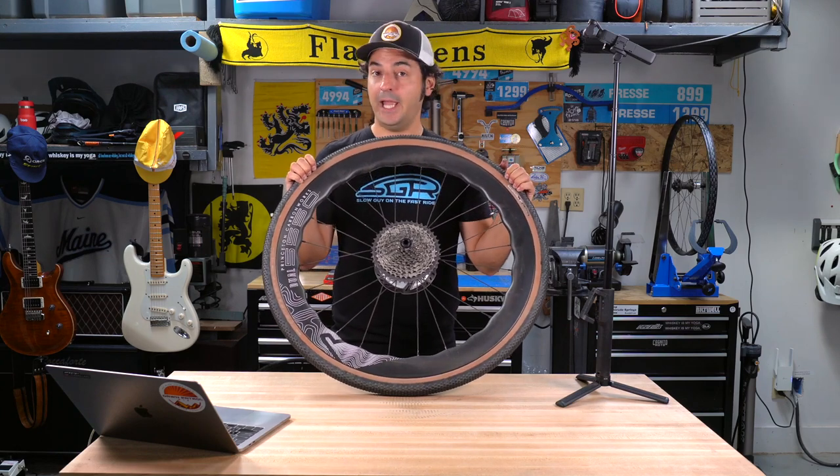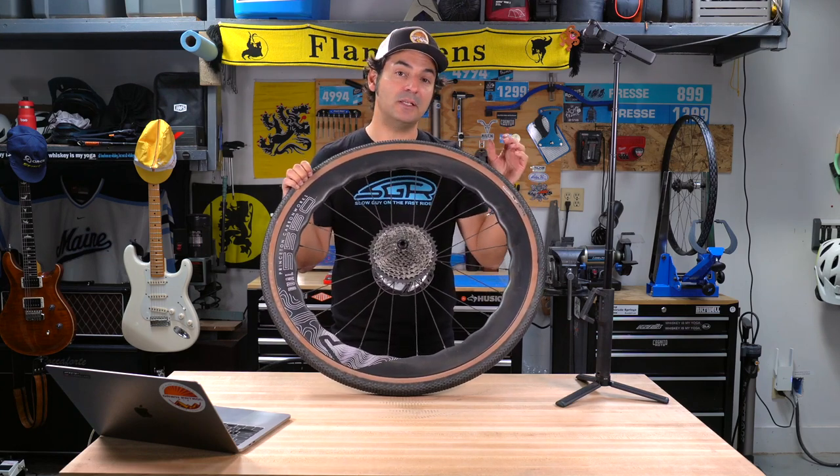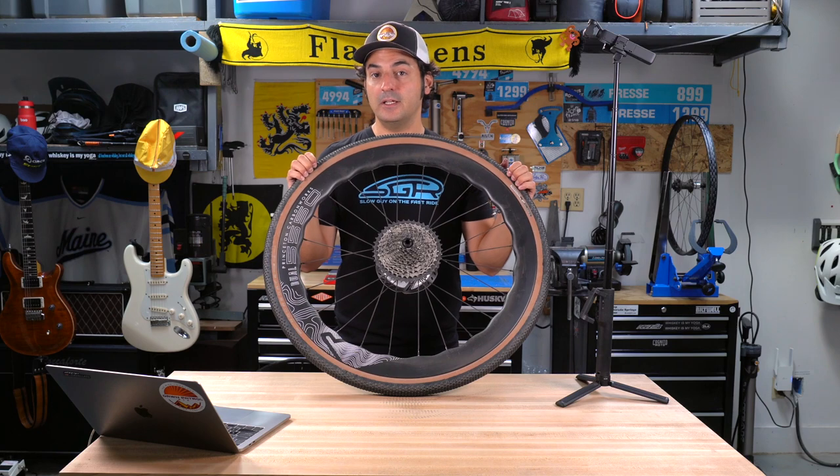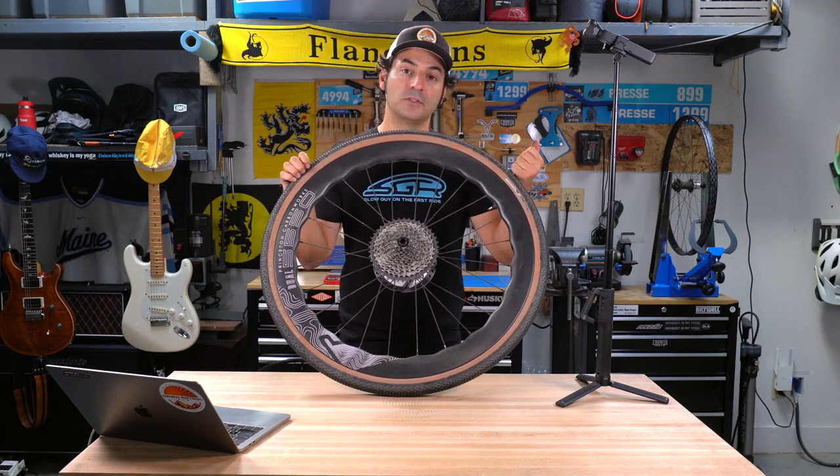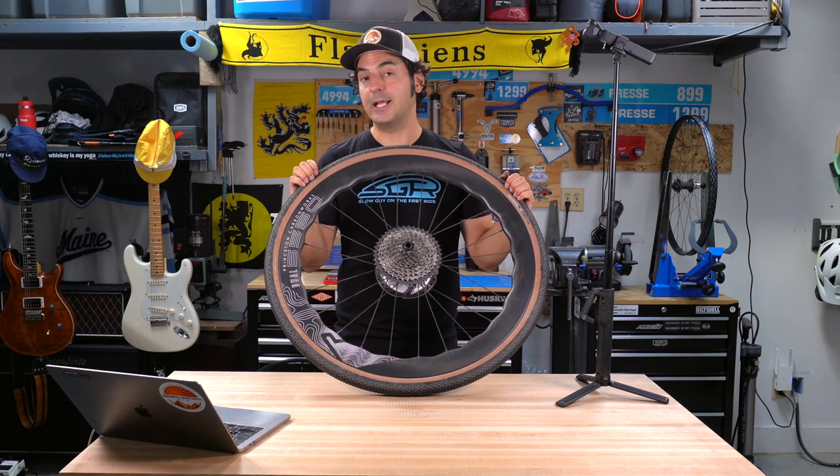If you're in the market for a high-end carbon wheel set and stability is your priority in crosswinds and windy conditions, it's hard to beat these. They're really quite good.